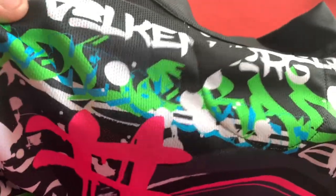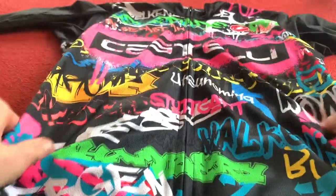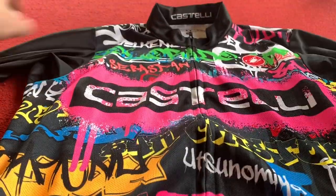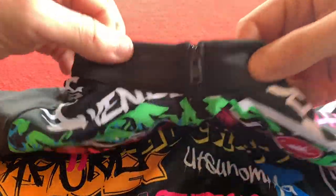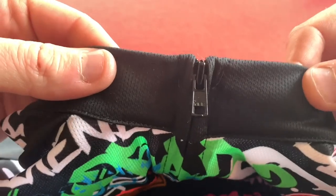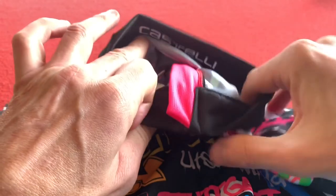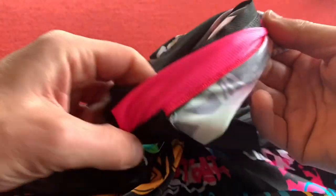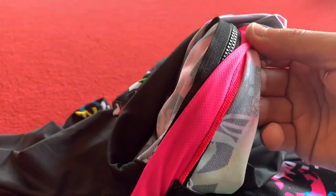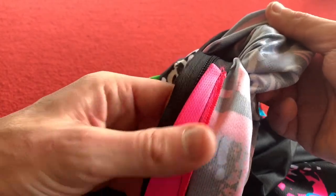Nice material there. It's a good race fit — really looks as though that's going to be brilliant. Nice neck. Again it's got the zip that sits flat and not the staggered zip as I mentioned before. Inside we've got a nice zip protector for the front of your neck, just so the zip doesn't annoy you.